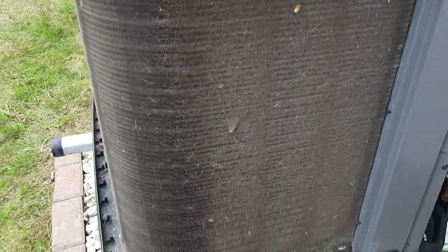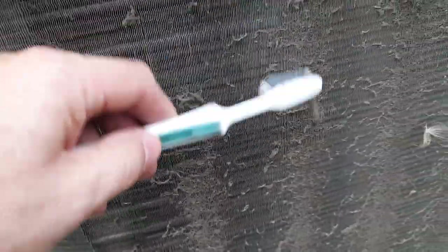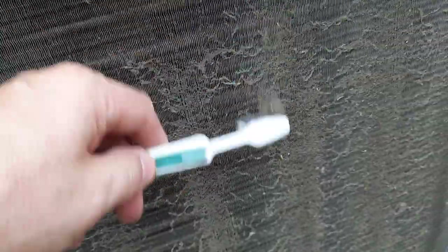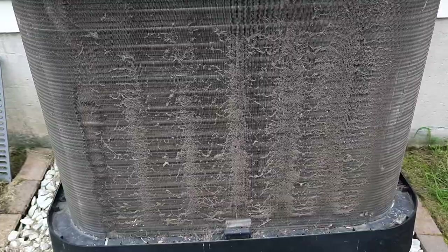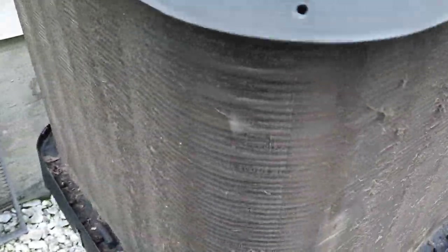A lot of people recommend using different ways to clean this — with chemicals, or just vinegar and dish soap, or whatever. But because mine is a couple of years old and it's not too dirty, I'm just going to use a brush and clean the big stuff out. Just be careful not to damage the fins. Maybe use a shop vac to take some of the stuff out, then wash it with the water hose without any chemicals, since the unit is still early in its life.